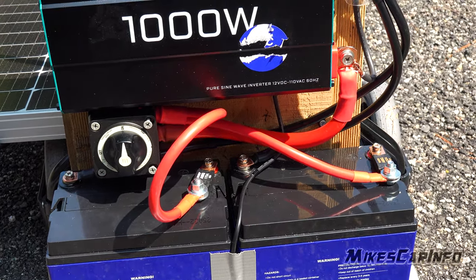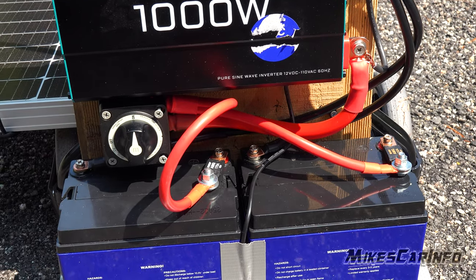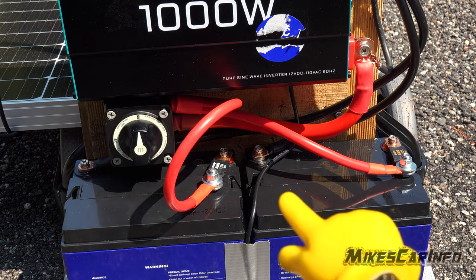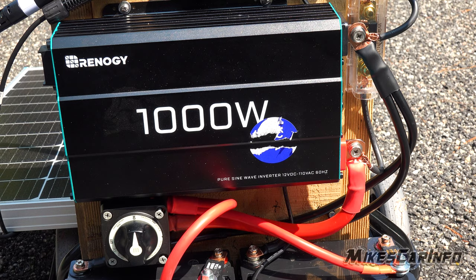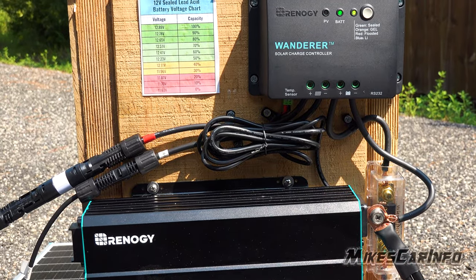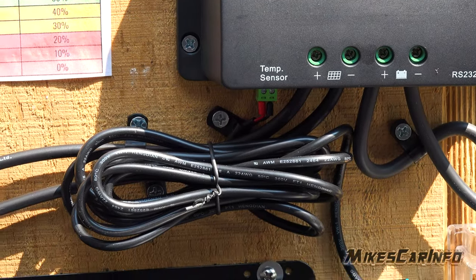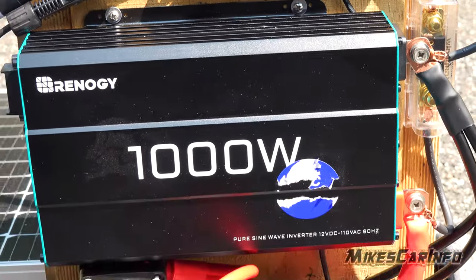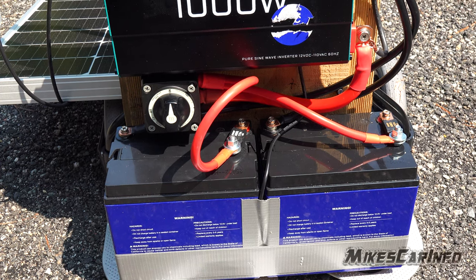Then I have a larger cable — I think it's a 3/0 — I went a little overboard with some of the wires, but that goes over to the inverter for the positive. The negative is the same: both negatives gather together at the inverter post. From the inverter post, I go up to the charge controller through a fuse. The charge controller also has a temperature sensor — I ran the wires behind the inverter, down, and placed the sensor between the batteries so it gets the accurate temperature around the batteries.